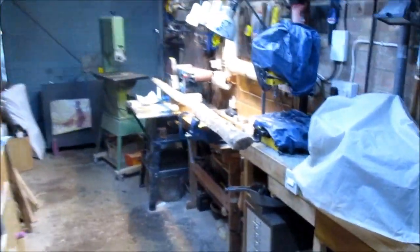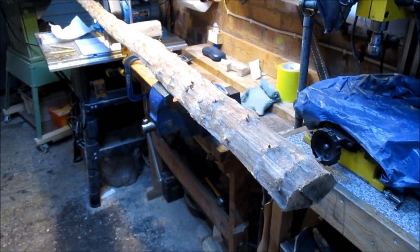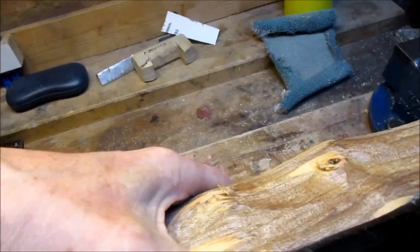I seem to have a bit of a theme going on here. This is another bit of yew from one of the guys at the club. It's a piece of English yew, so we're back on the English yew bandwagon again.